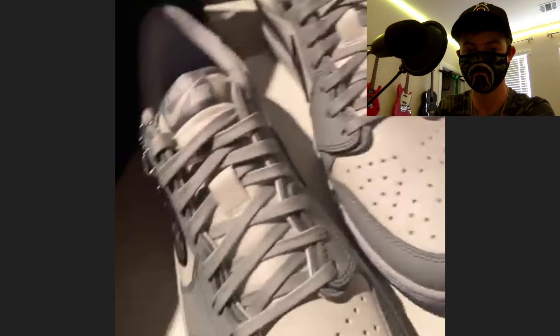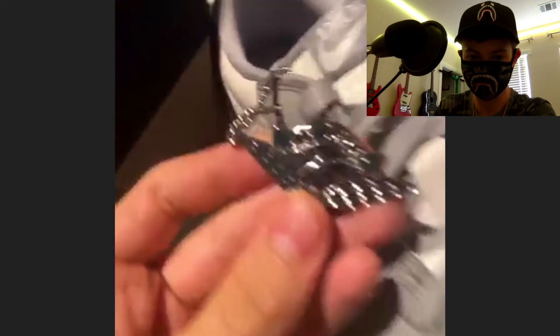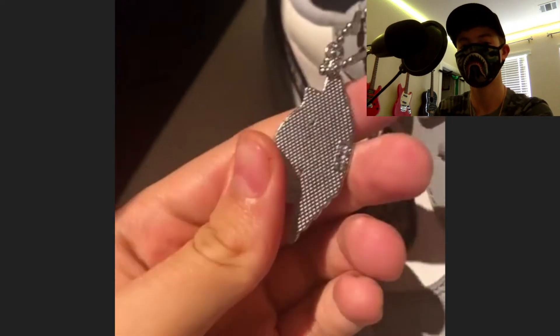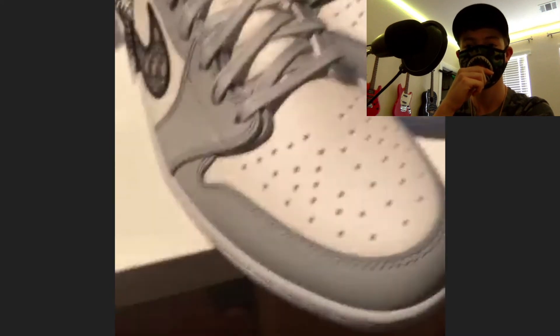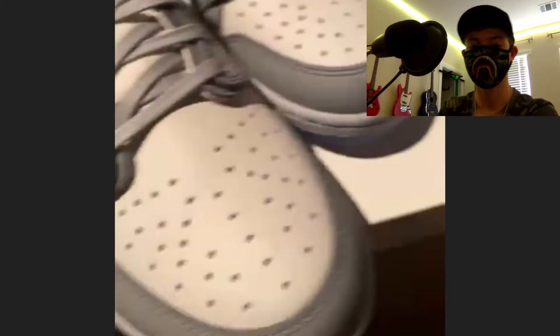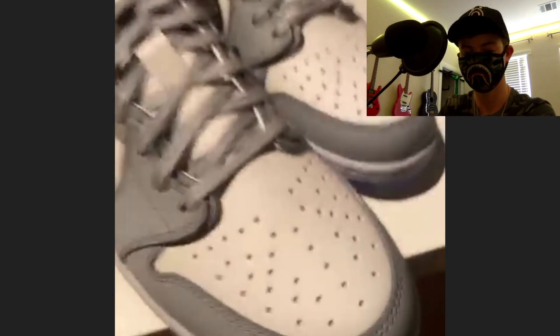These shoes are pretty crazy. The shoe comes with two pins — one says 'Air Dior' on it, the back has a little silver pattern, and the other one has a Jordan One logo. The leather quality is super smooth, almost like you just applied Crep Protect — basically water resistant.